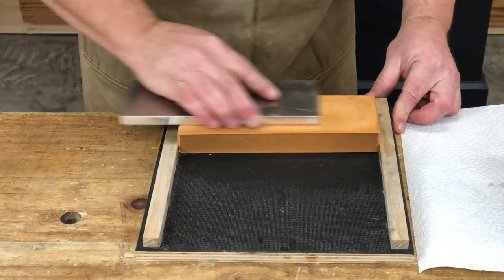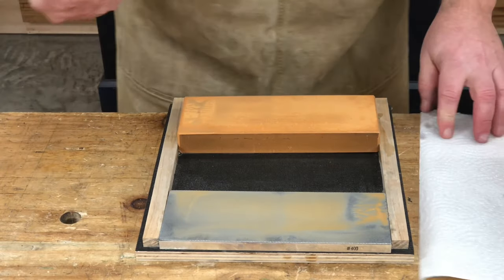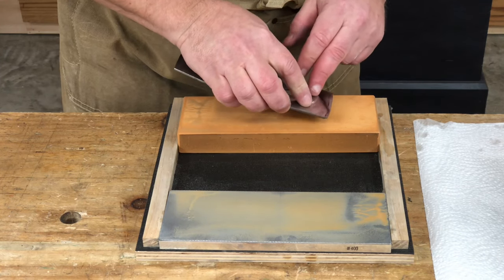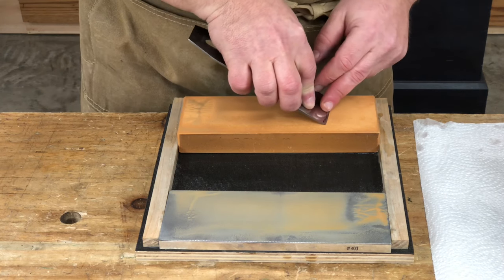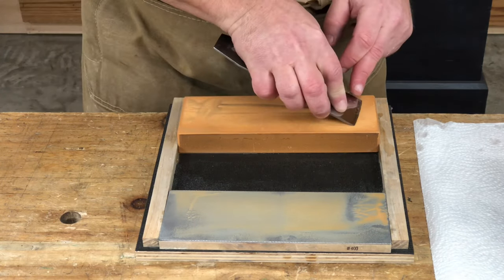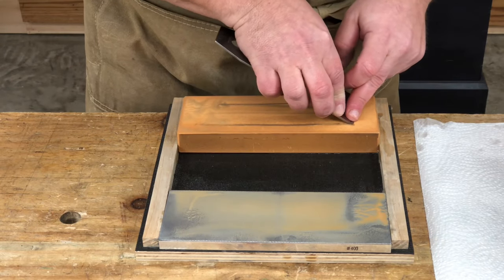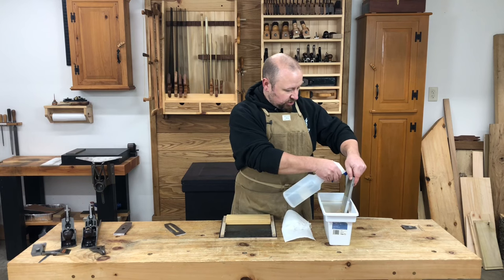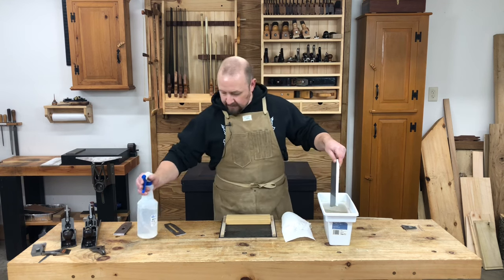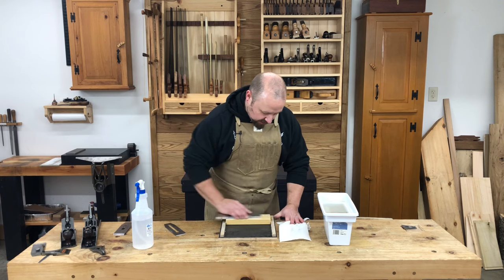Once I have the bevel fully honed on the first stone, I'll move to my second stone. I used three stones for my water stone honing: the first was a 1200, this is a 6000, and I have a 13000. Every time I follow the same process — heel down first, rock the bevel forward, lock my arms in — and I'll do this for all three stones until I have a nice polish all the way across the bevel. Each time I change stones, I'm sure to rinse the grit from the previous stone off my flattening stone.